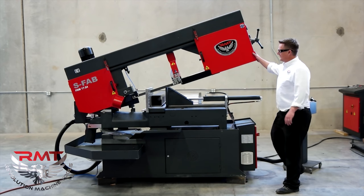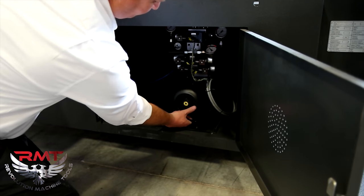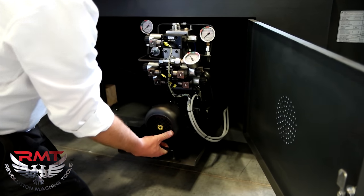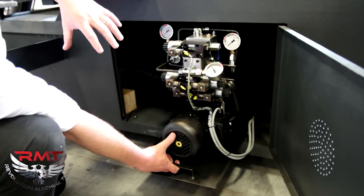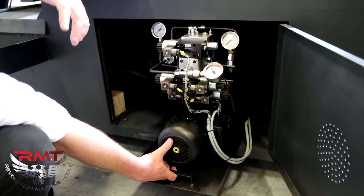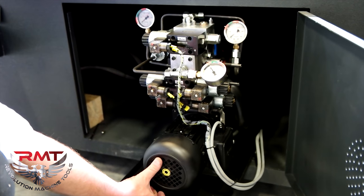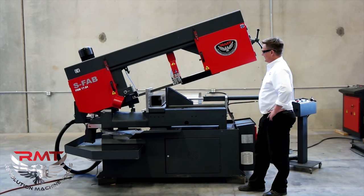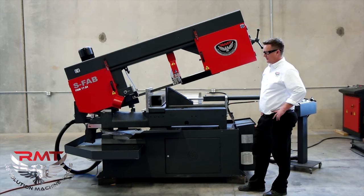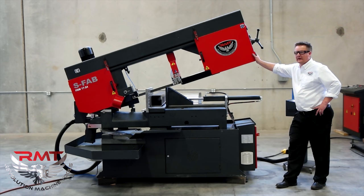Another feature of this saw is that for maintenance, we've got a rollout hydraulic system — we're able to pull our hydraulics out for potential maintenance or troubleshooting, something our service guys requested. We've got common off-the-shelf components, Parker hydraulic valves — we stock them or you can get them from your local supplier, which is important to us and to you. Nice saw and we know how to do you a good job.